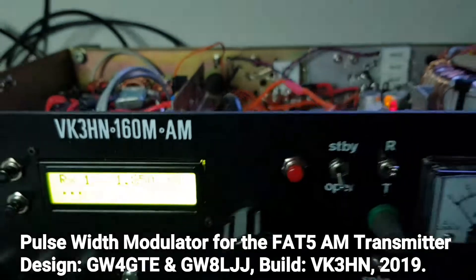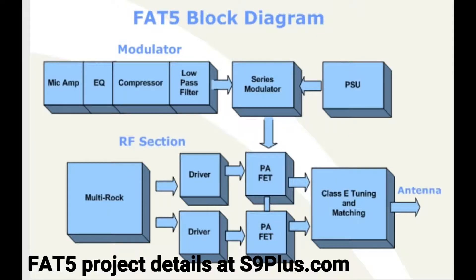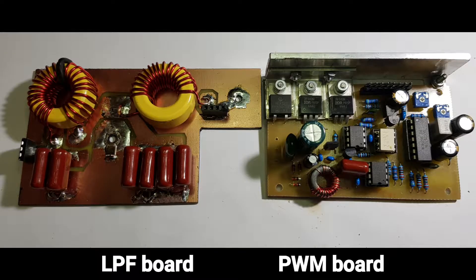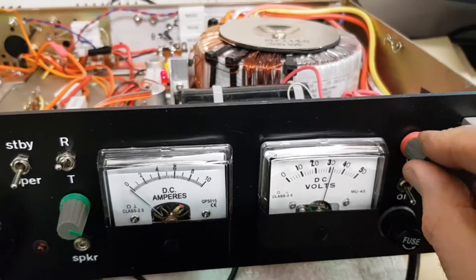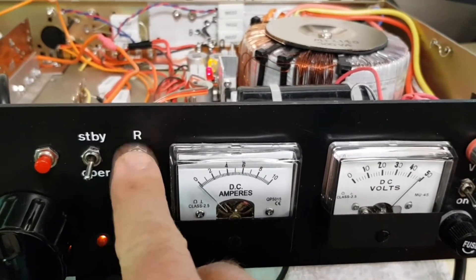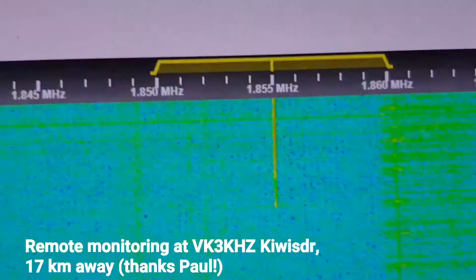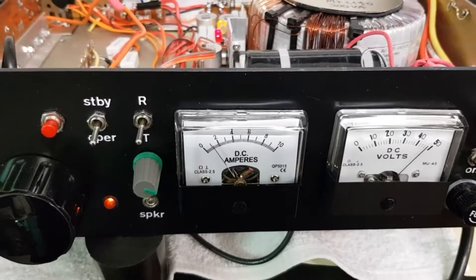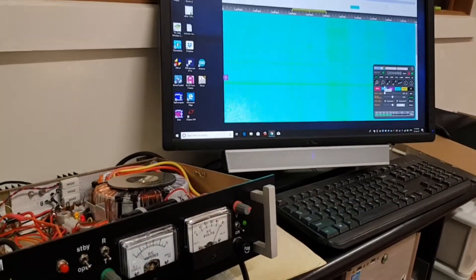At the 30, 79, 59, limit 481, for time. VK3HN testing.